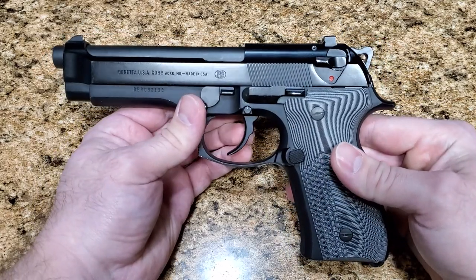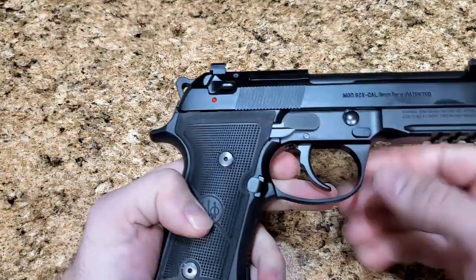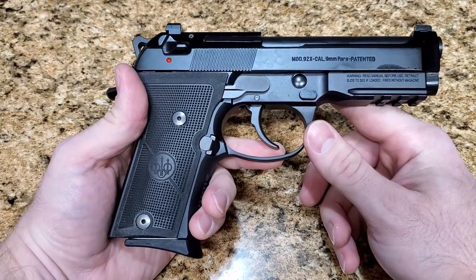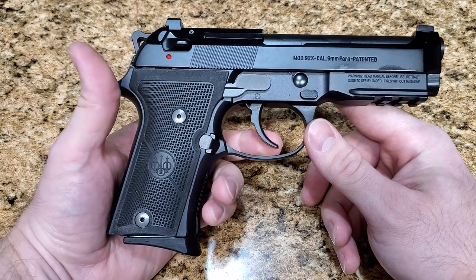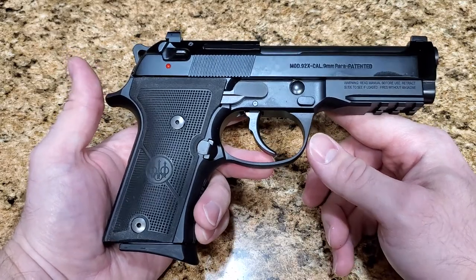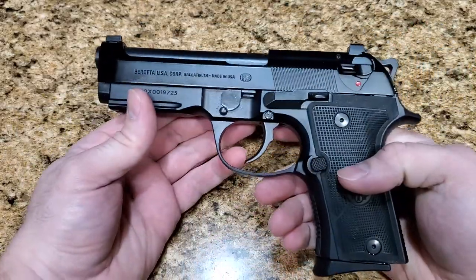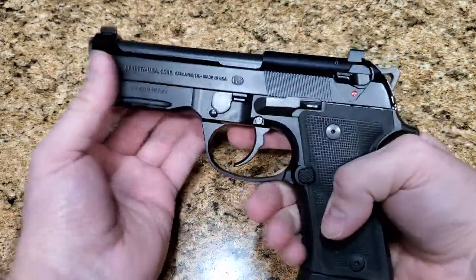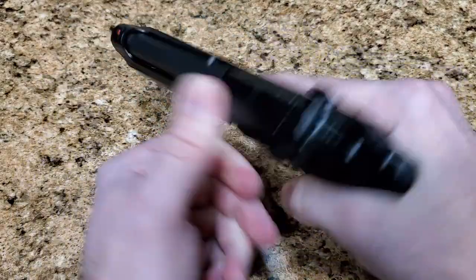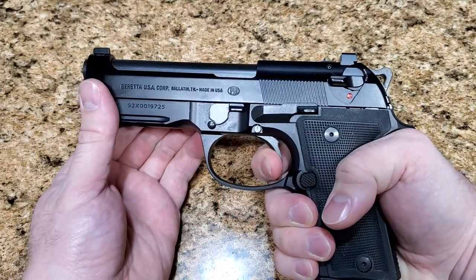About a year, year and a half ago, Langdon Tactical actually came out with a new trigger bar, and I've got that installed in this one. It's incredible — I think it's one of the best upgrades that you can give a Beretta 92 series, other than perhaps just a lightened hammer spring. It's pretty amazing what it does. In double action, like I said, there's really no difference. Double action is going to be the same in all of these.